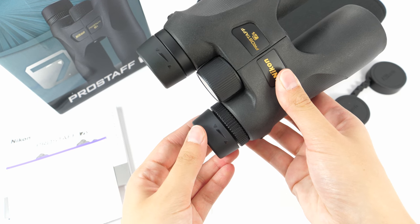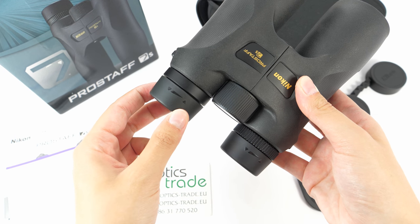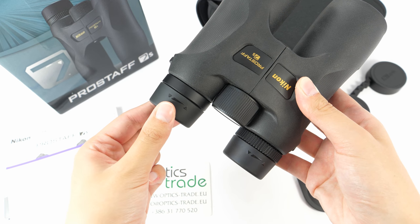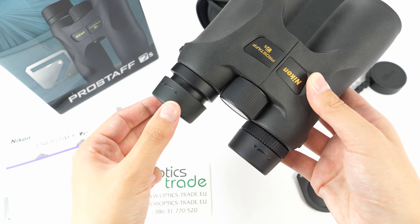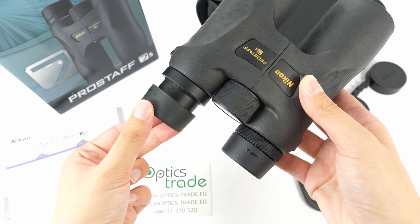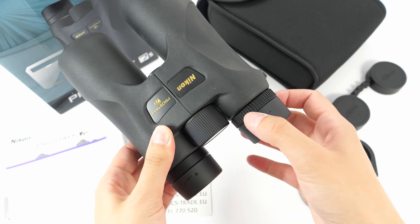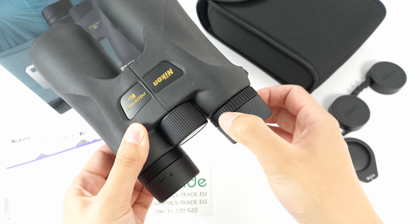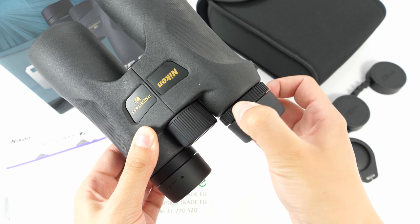The eye cups on these binoculars are rubberized and offer four positions — two intermediate positions. Honestly, these positions don't really seem fixed; there is a lot of movement and play around, so they are really usable to fold down in one motion. The difference in your eyesight can be adjusted with the right eye diopter, which has a hard turning, so there is no fear of accidentally turning it to the wrong position.